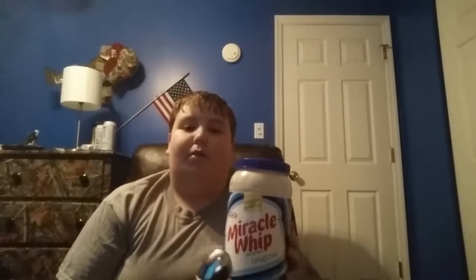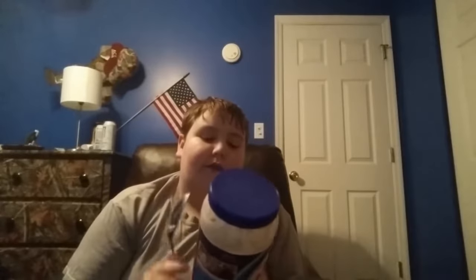Hello and welcome to the first episode of Noah's Food Review. Today we will be reviewing Quest Miracle Whip. In the Quest Miracle Whip there is 30 calories per serving. I personally have enjoyed Miracle Whip on quite a few occasions, so this should be pretty interesting.